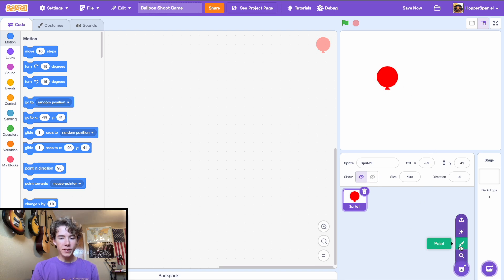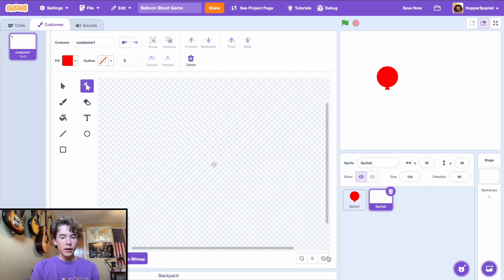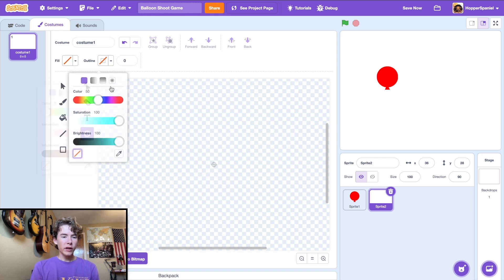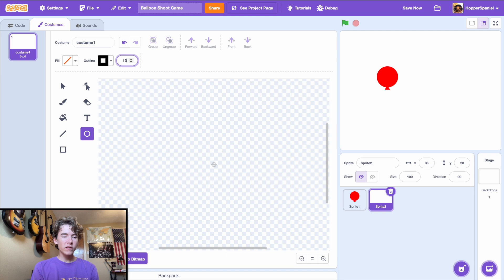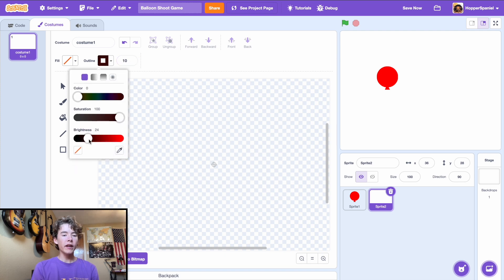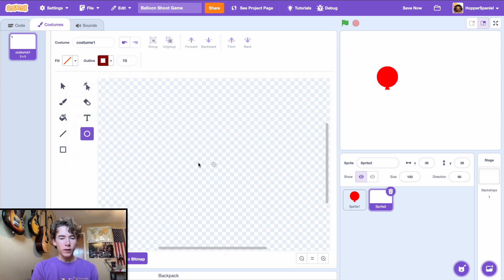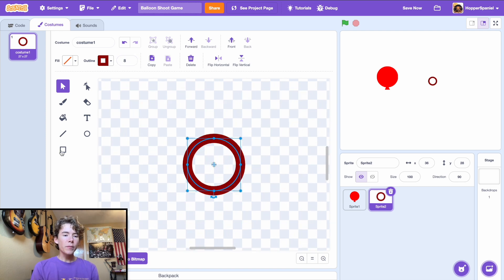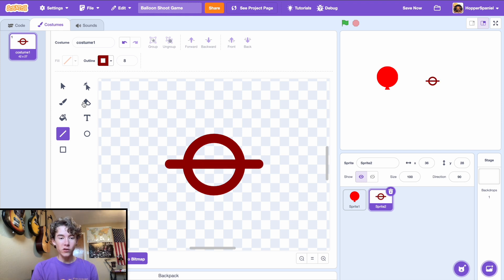Next we're going to paint a new sprite for our crosshair sight. Set the fill to transparent, set the outline to 10, pick a nice dark red color, and draw a small circle. Then make the outline a bit smaller — set it to 8, center it up, zoom in, get your line tool, and hold shift to make a perfectly straight line.